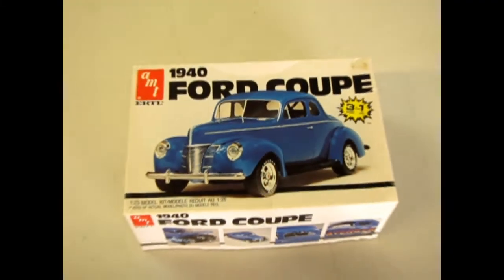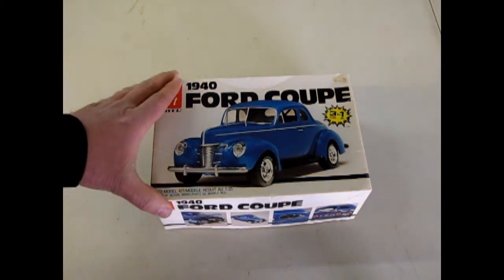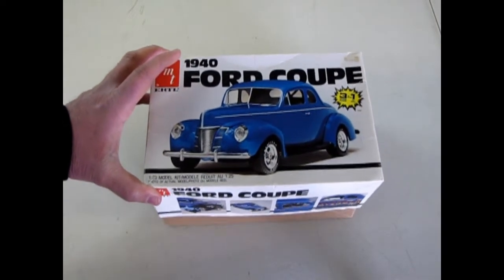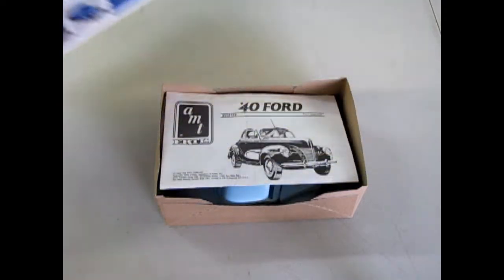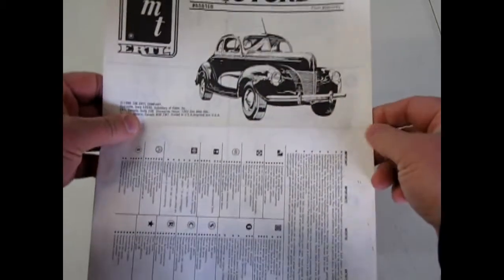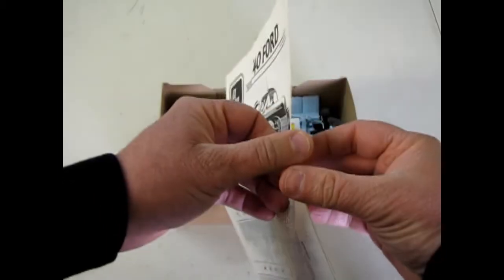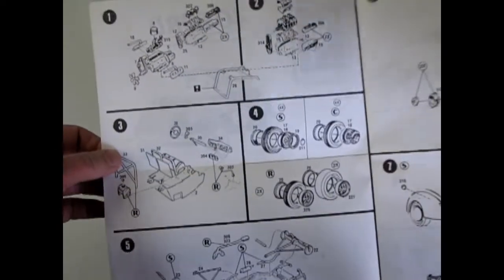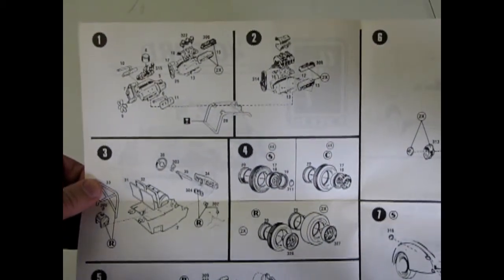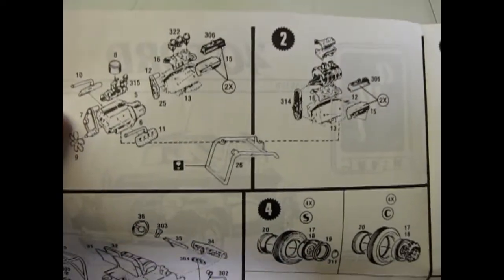Now let's wind the clock back on this old model kit as we open up the lid on our 1940 Ford Coupe. When I was young, these are the kind of models that were available, and I have bought this one a few times — it's one of my all-time favorite kits. We are first confronted with the old instruction sheet, which I always liked, and there go the decals. Now this kit I picked up second hand, and they did a little bit of things to it. This kit came out in 1986, and the original kit, of course, is from the 1960s.